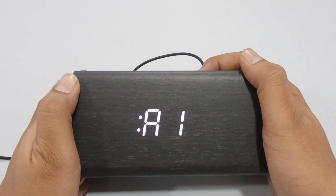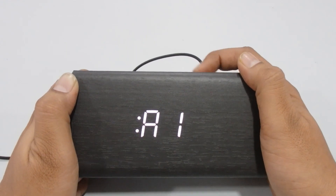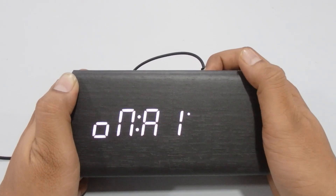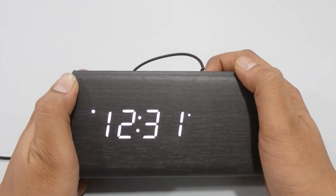Now we move to the alarm settings. You can see it's Alarm 1. Press Up or Down to turn it on — once on, you'll see the alarm icon on the display. Press Set, then use Up and Down to set the desired alarm time for Alarm 1.